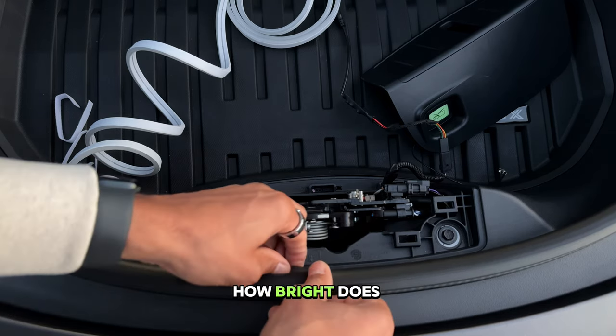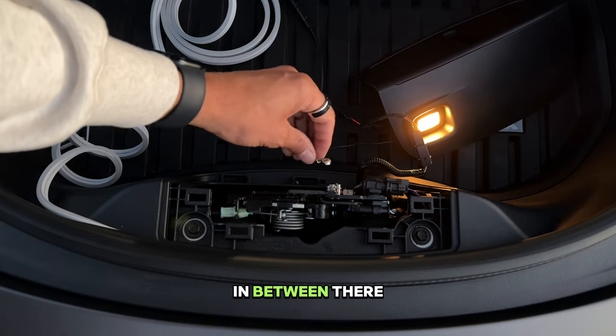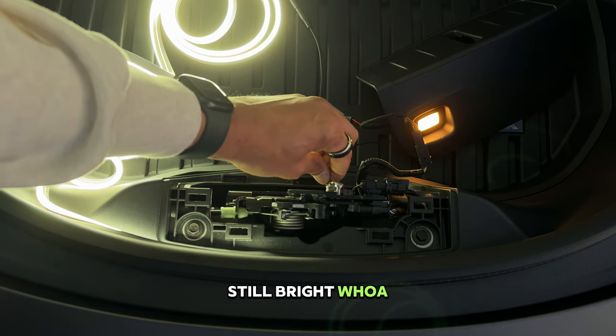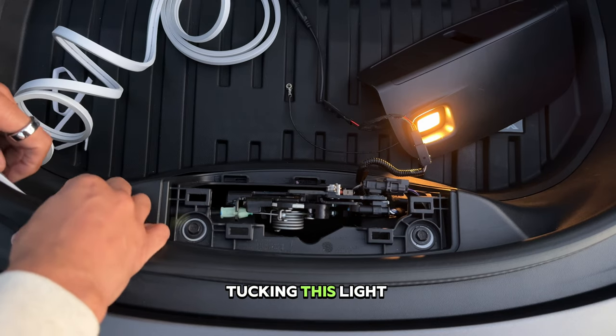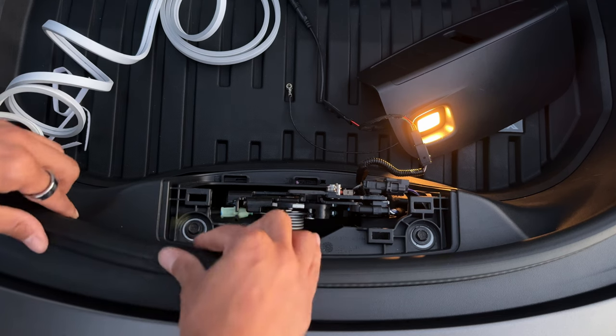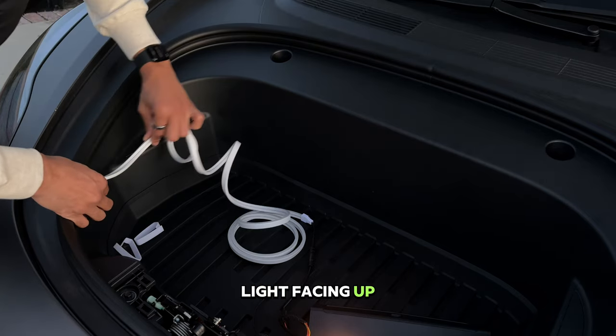Let's check out how bright it becomes if we tuck it in between there. That's still bright — whoa! What I'm doing is tucking this light under the rubber trim piece with the white side of the light facing up.